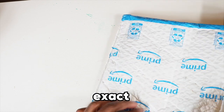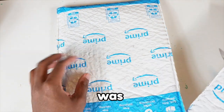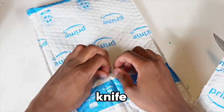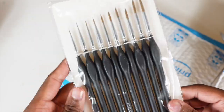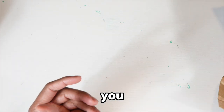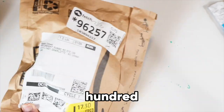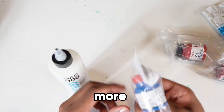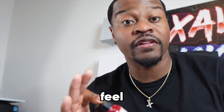I ordered some stuff from Amazon and it came the exact day I was doing this challenge. I was trying to open it up but my knife was messed up. I ordered the world's blackest paint for another project, and some GAC 900, some more colorful paint, and a lot of other cool things too in the packages.